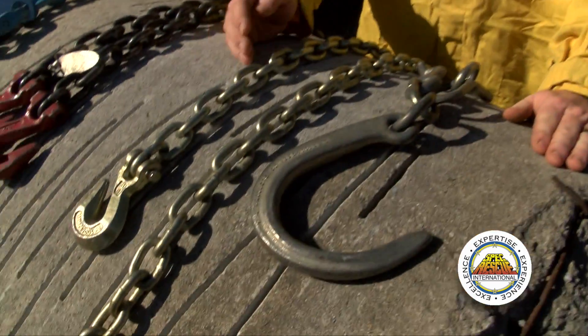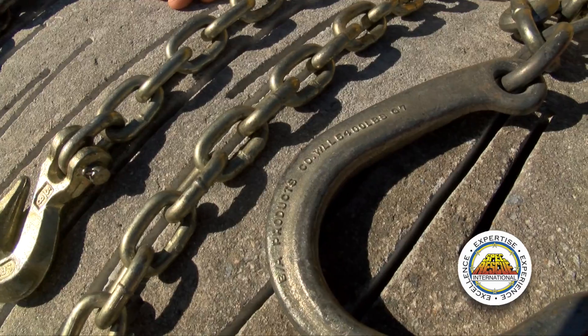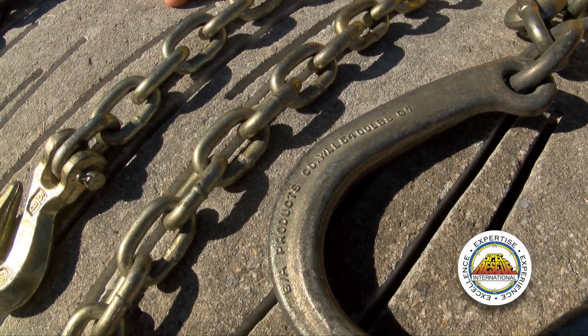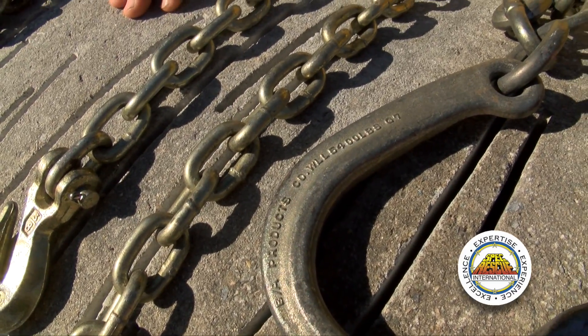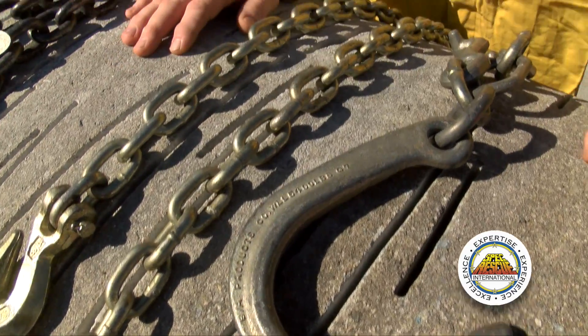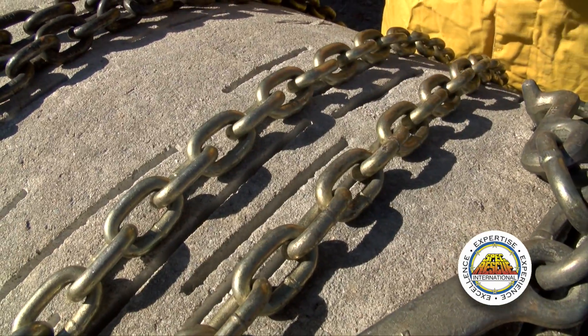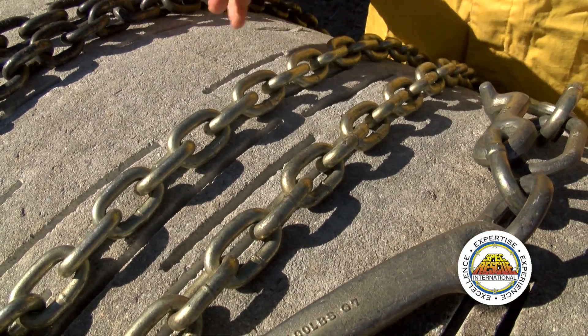For example, the working load limit on a grade 70 chain is around 5,400 pounds. That is not its breaking strength, but that is the designed load for it. We only want to use this grade 70 chain in a tie-back or hold-down type of scenario.